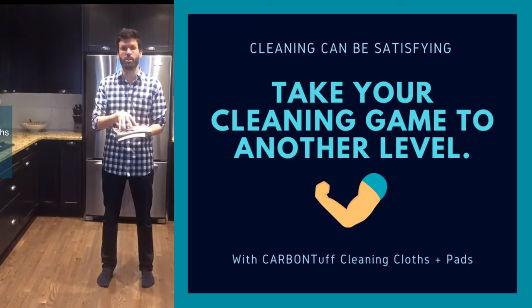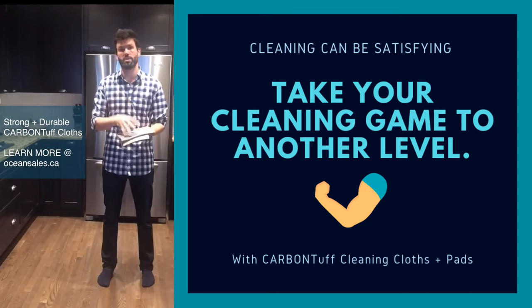So if you're looking for a great new cleaning material and to go through less paper towel, go to oceansales.ca.